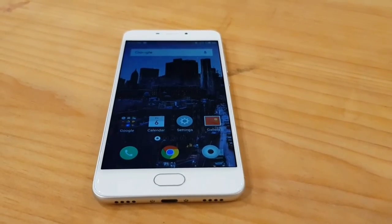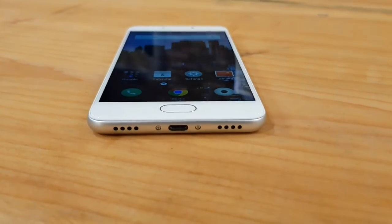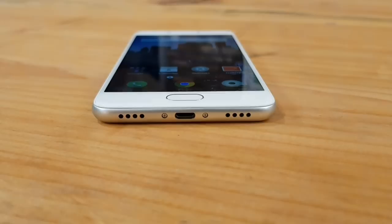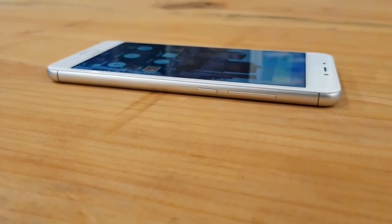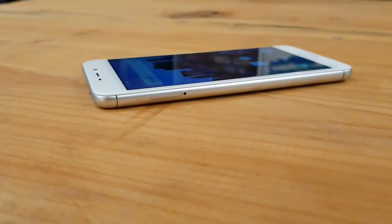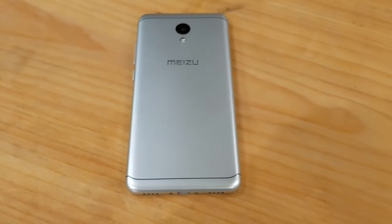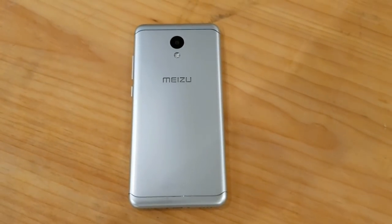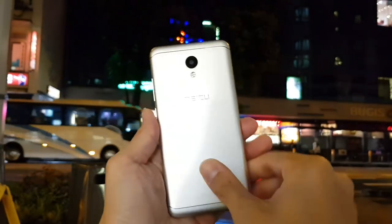The Meizu M6 is a budget device — it sells for 699 or 899 RMB, that's only about 105 or 135 US dollars. You have a 5.2-inch LCD display with a home button underneath it. At the bottom there's a single speaker grill and a micro-USB charging port. On the right is a power button and volume rocker, a headphone jack at the top, and a SIM tray on the left. On the back is a single 13-megapixel camera with f/2.2 aperture.